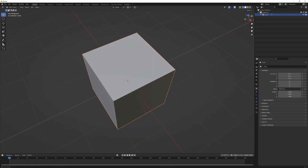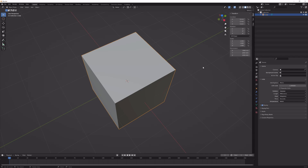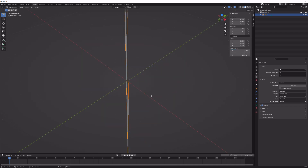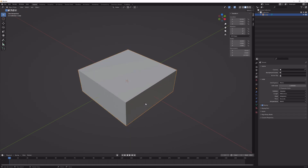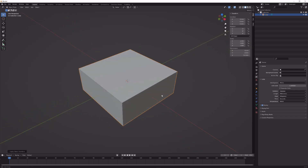Next, go into the scaling or measurement section and change units length to millimeters. You can choose whatever you like, but working in millimeters is actually way easier. Change the dimensions of the cube to 8 millimeters by 8 millimeters in width, and 3.2 millimeters in height. Then apply the scaling with Ctrl+A and scale — everything resets to one and should be good to go.